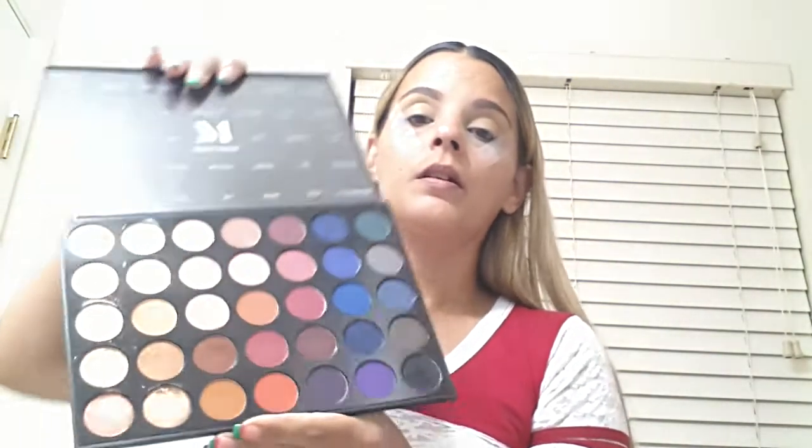Hi, hello guys. Welcome to my channel. Today I'm going to be filming a video using the Morphe 35V palette. I have been obsessed with this palette, along with the Too Faced Gingerbread palette. The colors in here are absolutely stunning. I got this during Black Friday at Ulta and I just really, really like them.